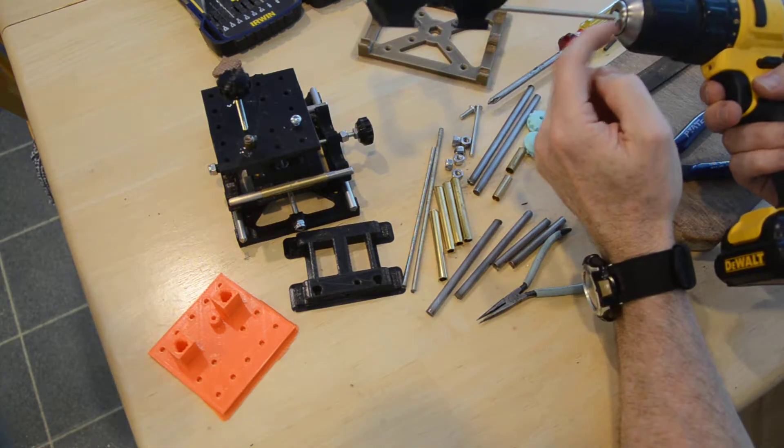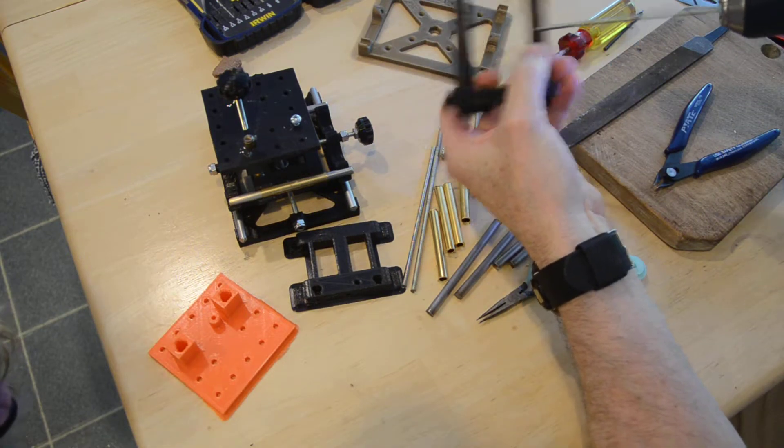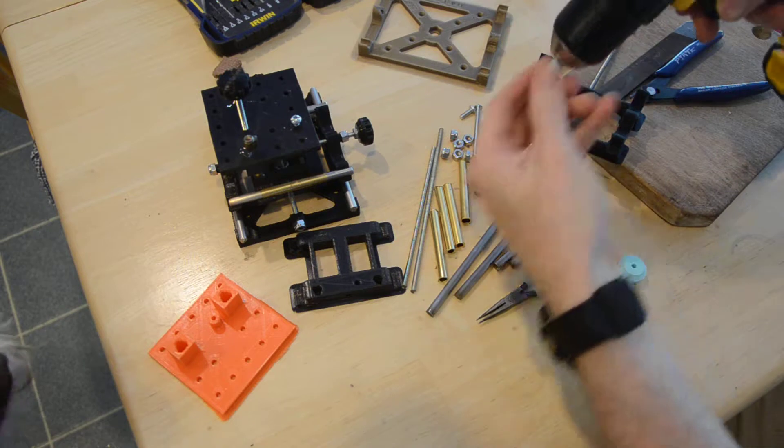I need a nut here — not a lock nut but a regular nut — to get it to spin. This little tool will save you a lot of time when threading the rods.